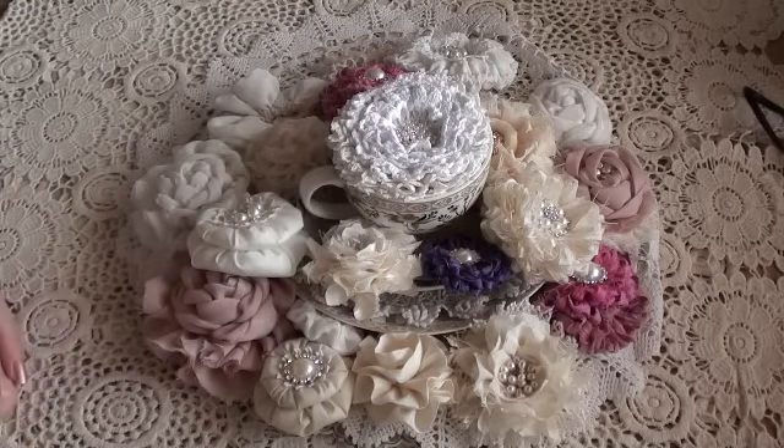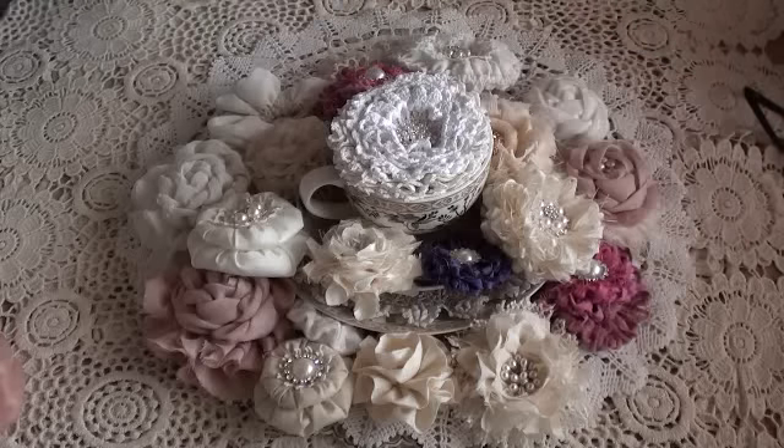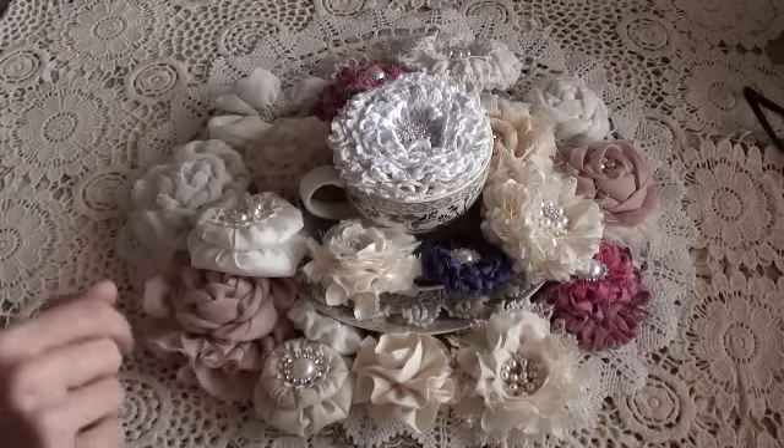Hi ladies, hi gents! I want to share a quick video with you of some handmade flowers that I've been trying over the last month or so. I just do a couple here and there, and once I've got enough I share them with you. Some of them you will recognize.